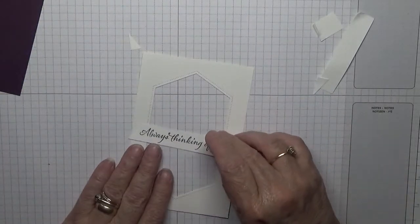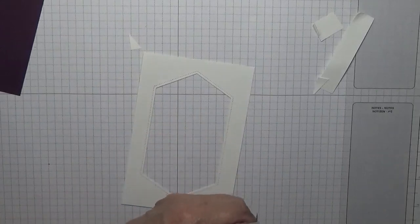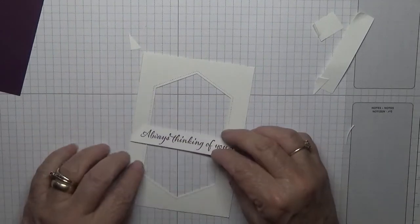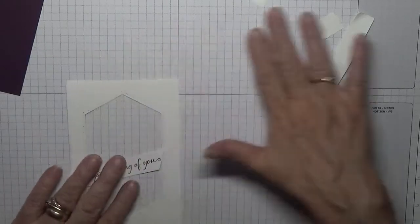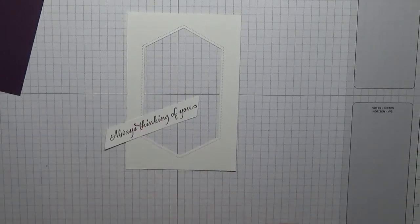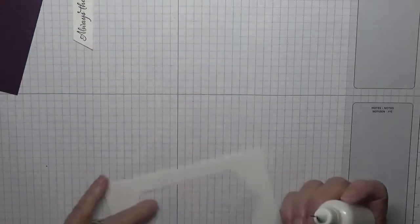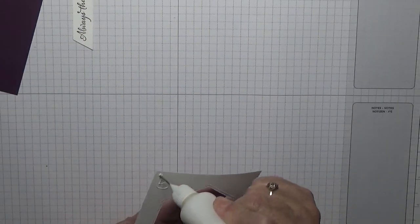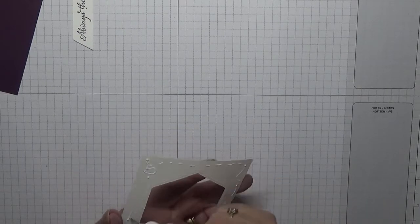This one will go like that and that will go across there. It's not quite a point. Yes, that's that done. Close this ink up and we'll put this card together. Once you've cut all your bits out — I haven't cut my leaf out yet, but we'll do that.